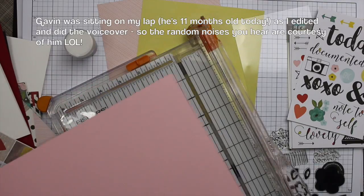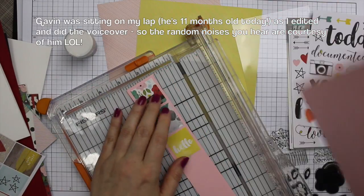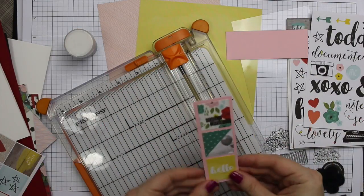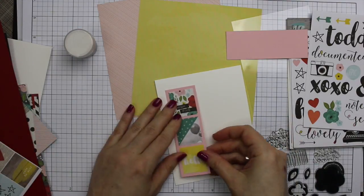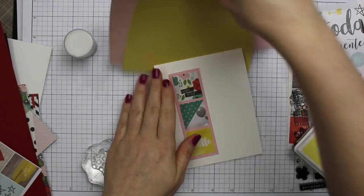I used the pink sheet and attached three of these stickers to it and then I just trimmed it down so there's a border around the stickers. And then I'm using the sheet of heavy weight white cardstock that comes in the kit — this is the Simon Says, I think this is their 120 pound cardstock.